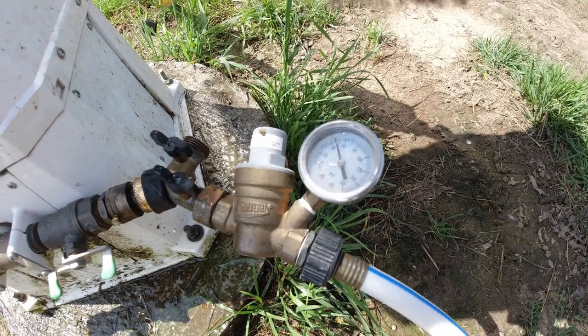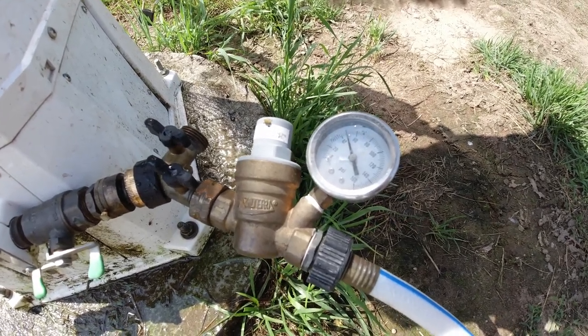We've already taken care of power, but what about water? We want to make sure we don't have too much water pressure coming into the coach, so we use a pressure regulator. The water comes in from the campsite, it makes sure it doesn't go over a certain PSI, and it keeps us from having too much pressure in the water lines and causing a major issue.